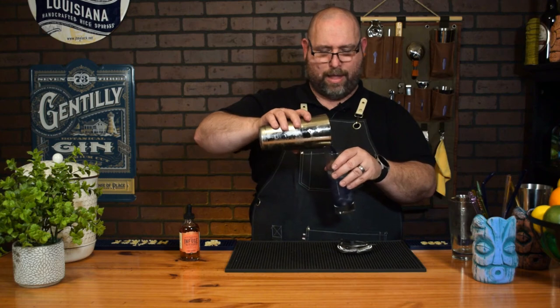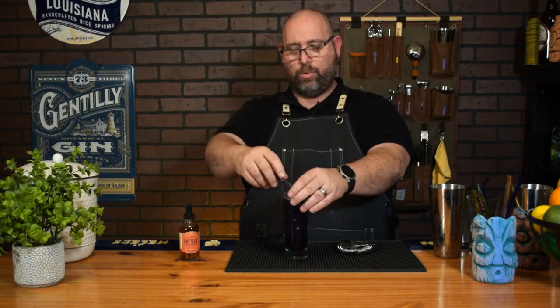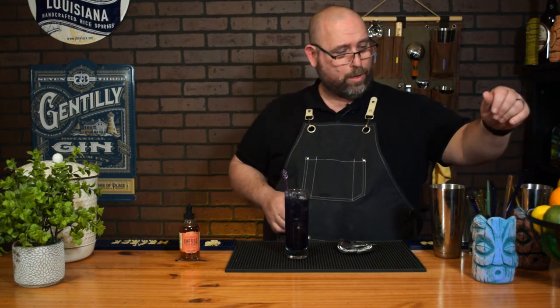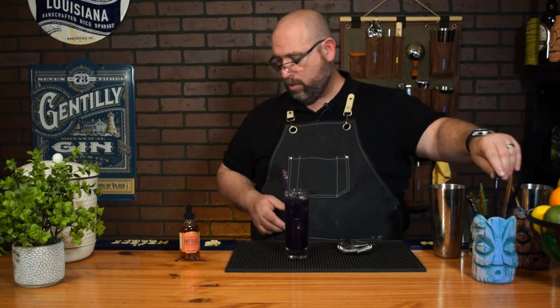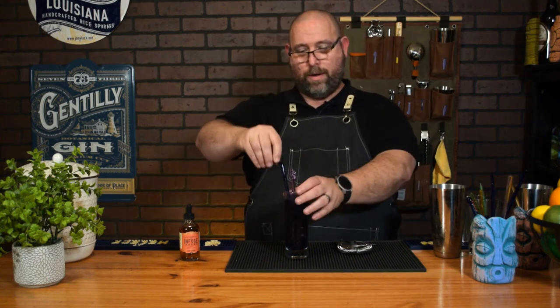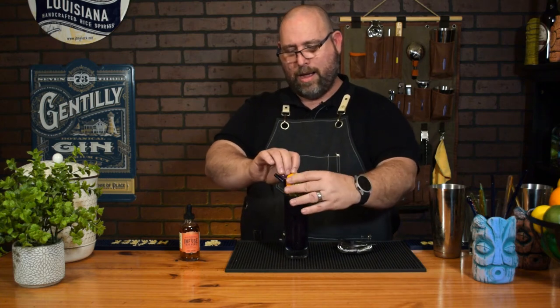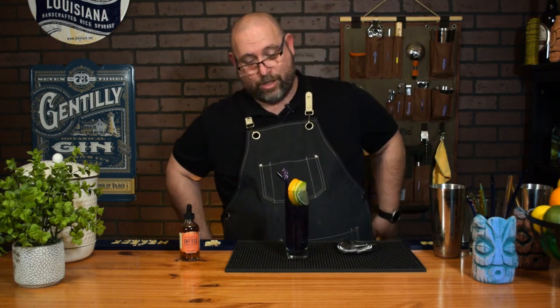Now that we've got everything together, give that a good hella shake just to incorporate those bitters, then pour it into a tall Collins glass. I got this little swirly purplish swizzle stick from Surfside Sips, along with a little glass straw. And just because there's so much going on in the multiverse, we're gonna add a lemon wheel, a lime wheel, and an orange wheel as a garnish.